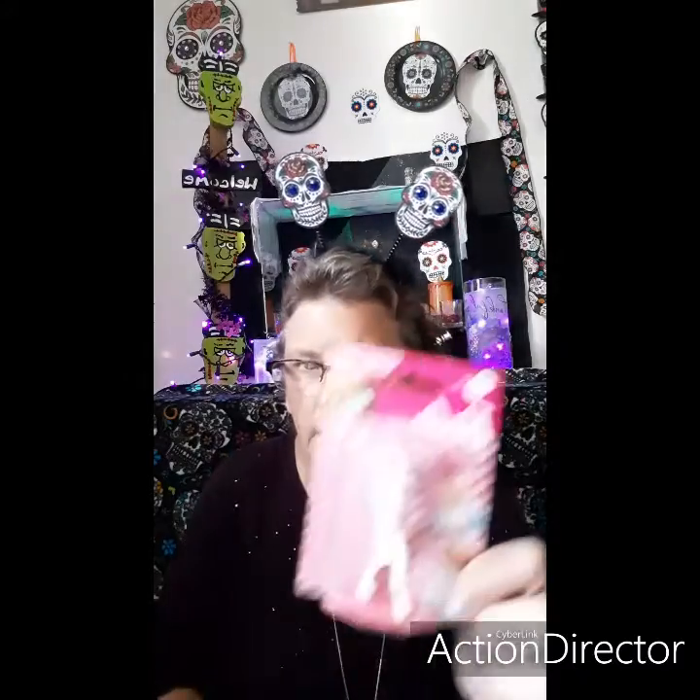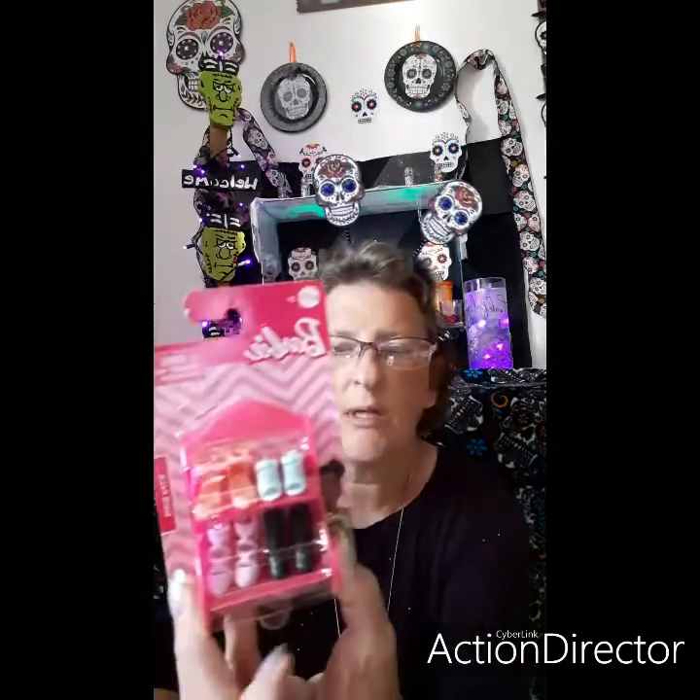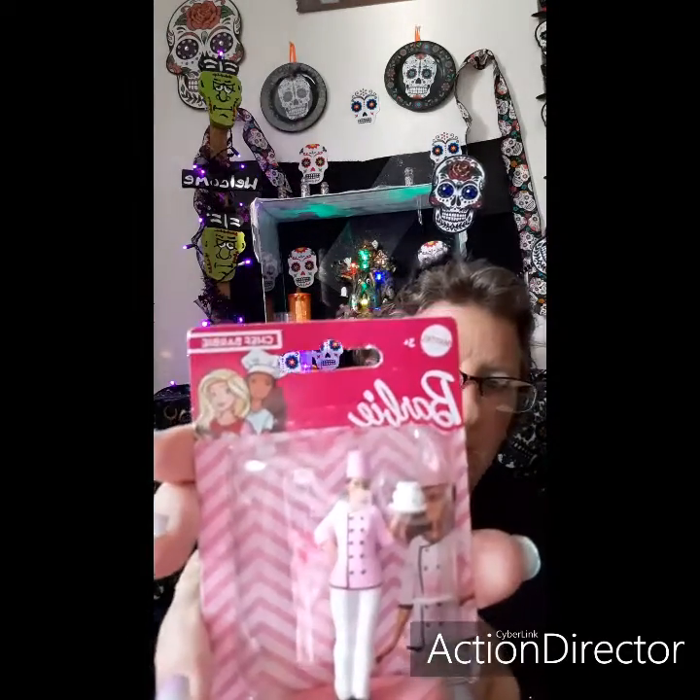Some little Barbies — I'm collecting these for the grandchildren. This one has shoes on it, which I don't think I have yet. I'm collecting for the oldest one, she's seven years old, so definitely the little Barbie shoes I can use, or I can use them for other things too if I don't get her enough for Christmas. And this one is the chef Barbie — she's holding a cake. That was cute.